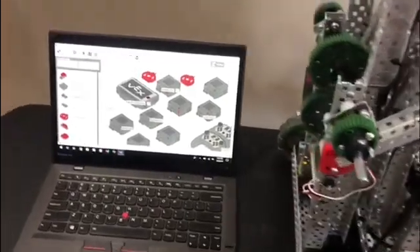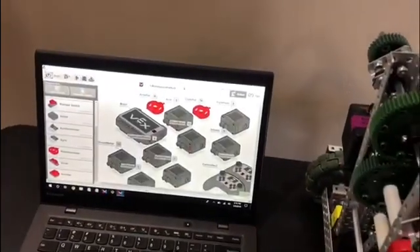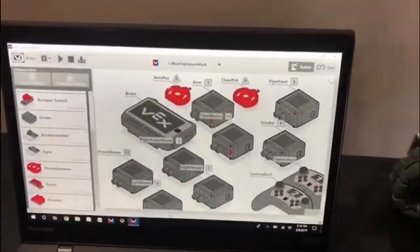Next, you want to get started in the program. First, you want to get this potentiometer and drag it into the configuration page.